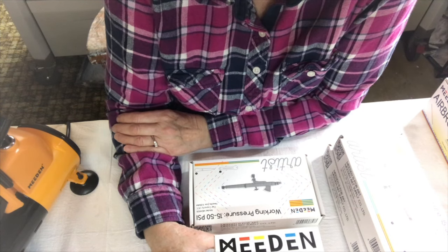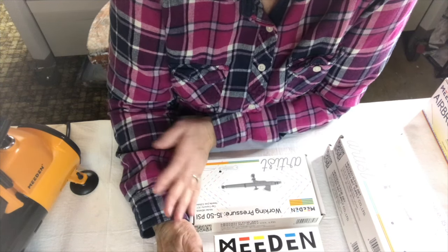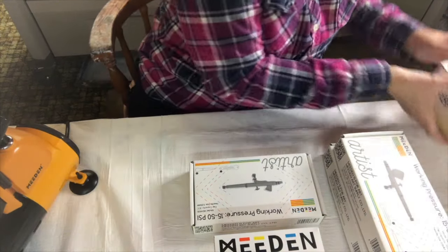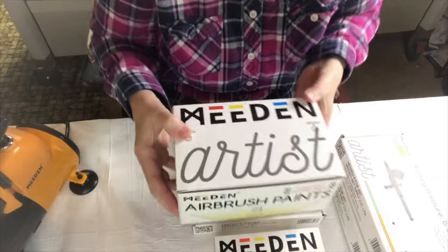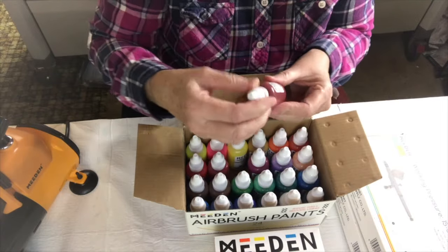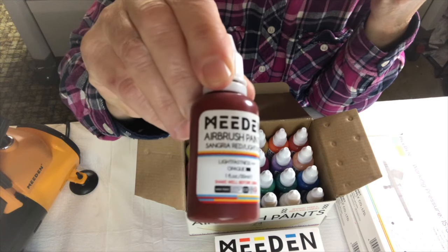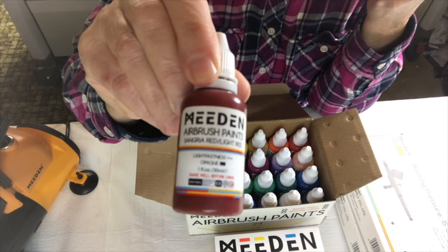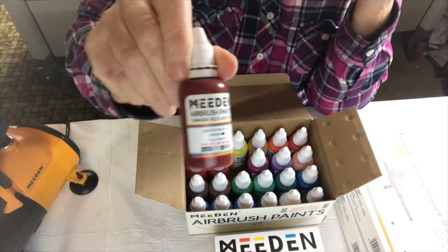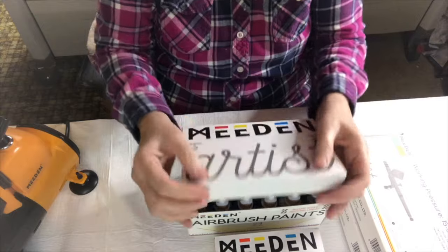Once I get the cleaner, then I'll be demonstrating the airbrush and compressor with the airbrush paints. There are 24 of them — let me get a better look at them. Yeah, that's it for the paints.